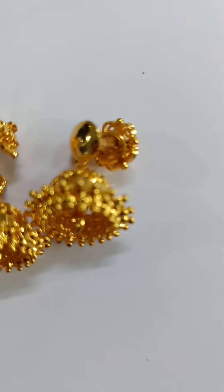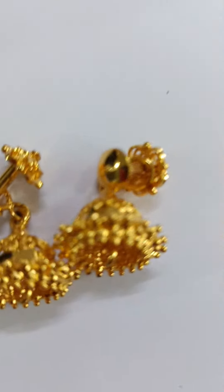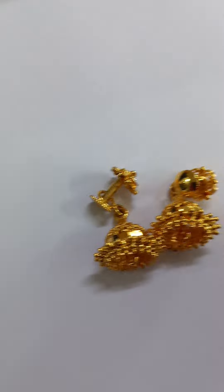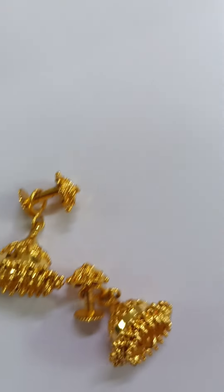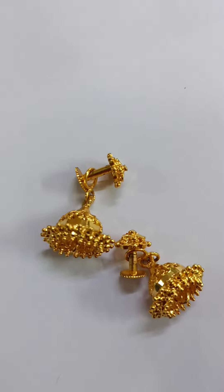This pouch is 3 grams. This pouch is made in 30,000 grams. Beemah Jewelry has a lot of pouches. I also have a gold bottle.